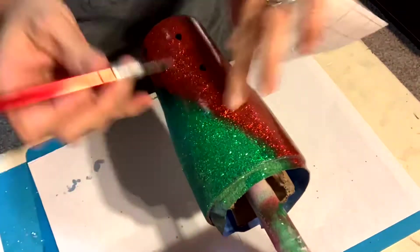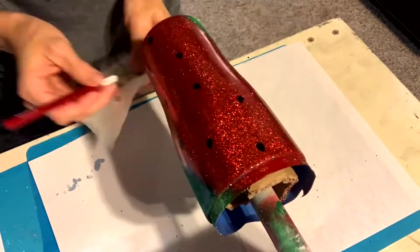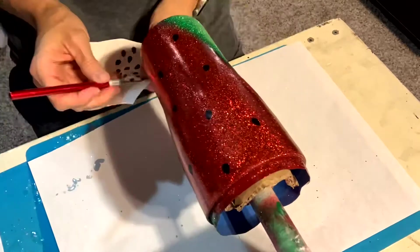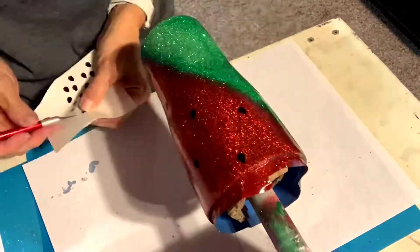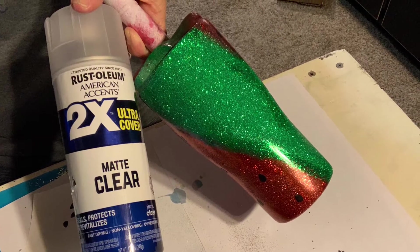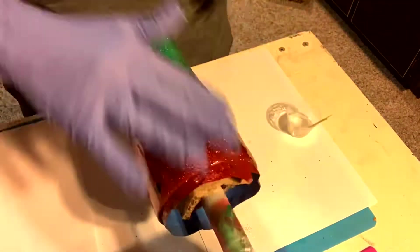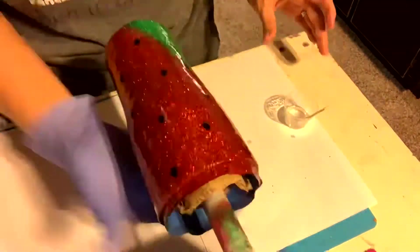I then printed off some watermelon seeds — or cut them out with my Cricut — and I only applied about half of what I cut out. Then I did a quick clear coat over all of that, let that dry, and then applied a second coat of the Mr. Nola's clear coat.